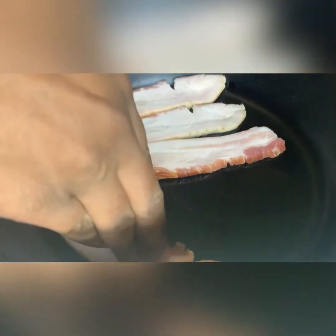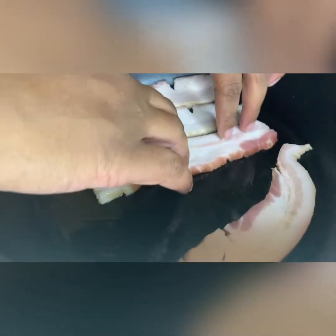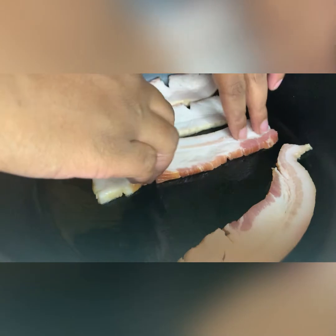If you have time, starting on medium-low helps more fat render out slowly. But if not, go ahead and put it on high — just make sure you keep an eye on it.